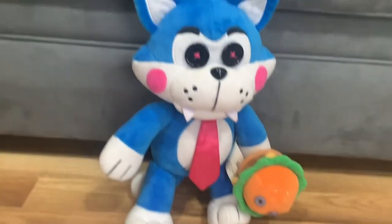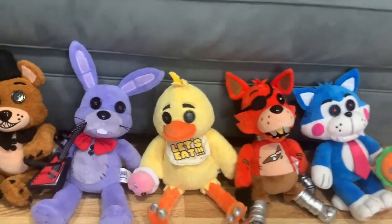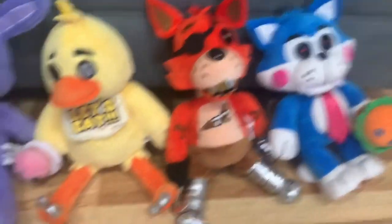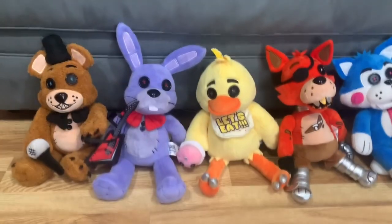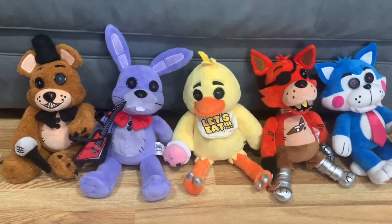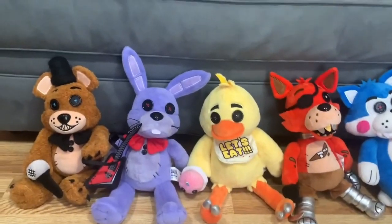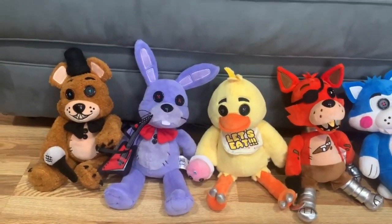In conclusion, Hex plushies have to be the best company to ever make magnet plushies of Five Nights at Freddy's. Keep in mind Hex Candy is not included in the Wave One bundle. If you buy Hex plushies, be aware they can take up to four months to arrive depending on your country or state.